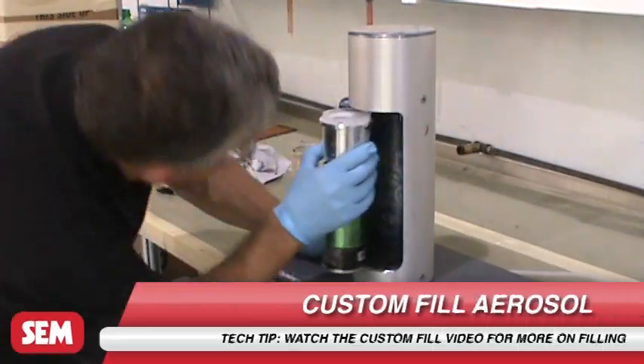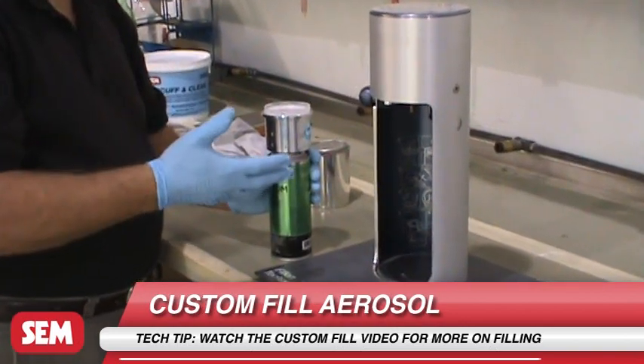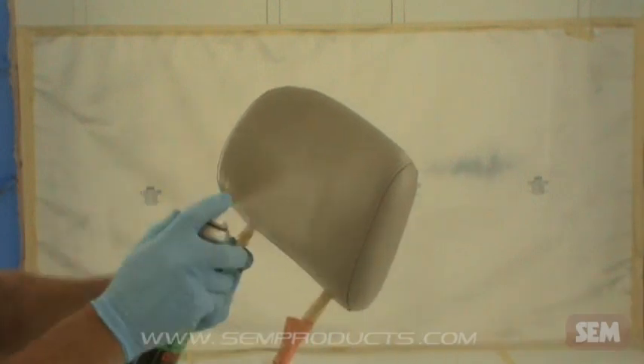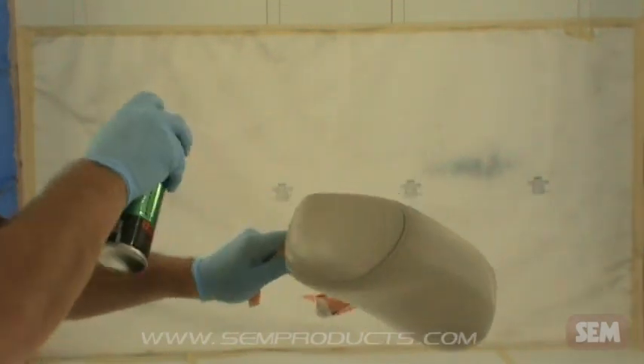Sure Coat can also be used with 62003 Waterborne Custom Fill, allowing you to spray with an easy-to-use aerosol. Go to SEMProducts.com for more information about custom fill aerosols.